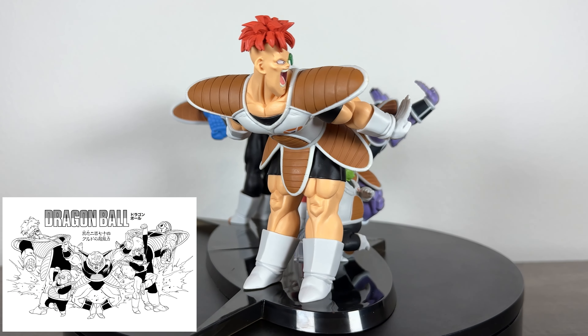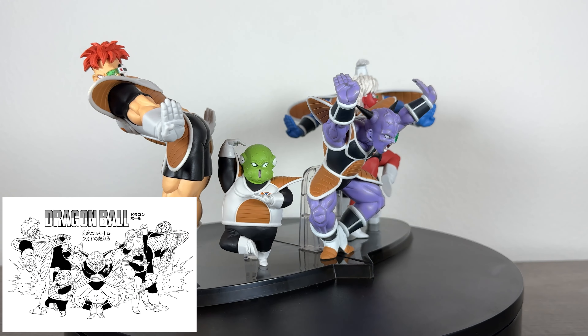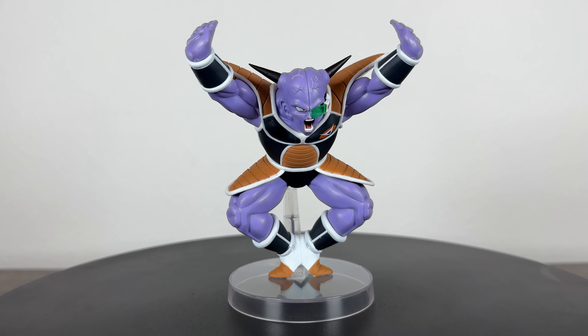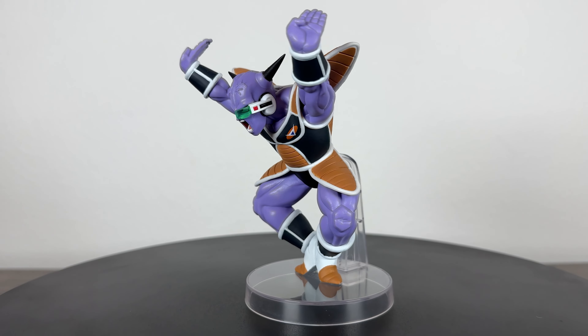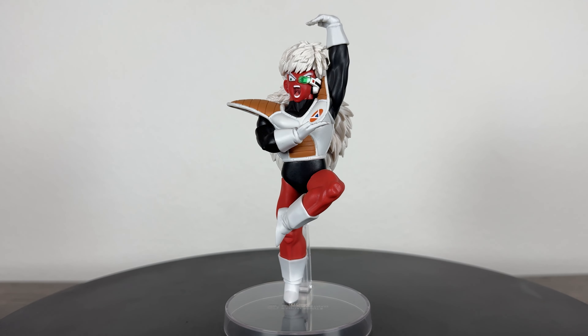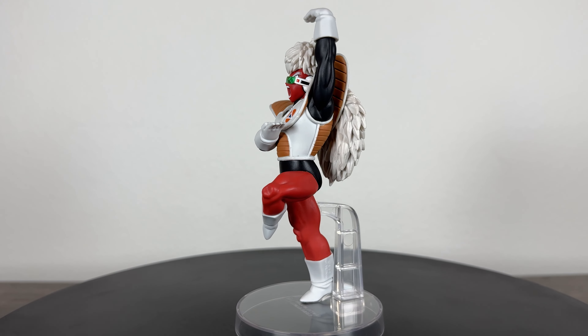These figures are all based on the Toriyama illustration of the Ginyu Force doing an awesome fighting pose together. Each individual figure has a perfect likeness. For smaller crane figures, they still have wonderful and detailed faces that look very accurate to the source. Each sculpt is really well done. They don't have any high detail textures, but everything from the poses, armor, hair, veins, muscles, and clothes are done very well.